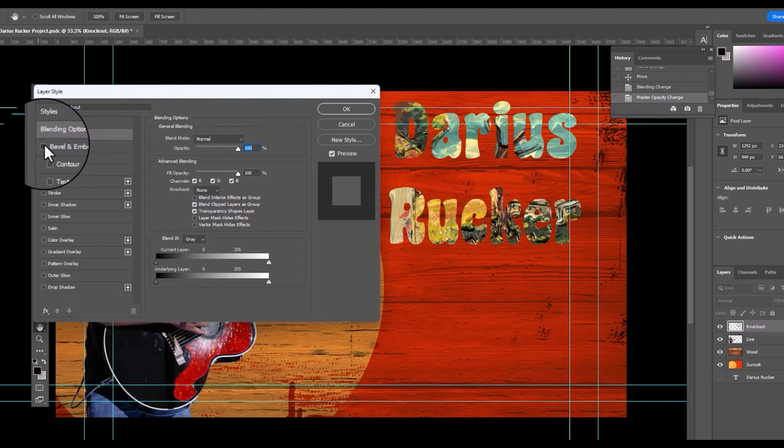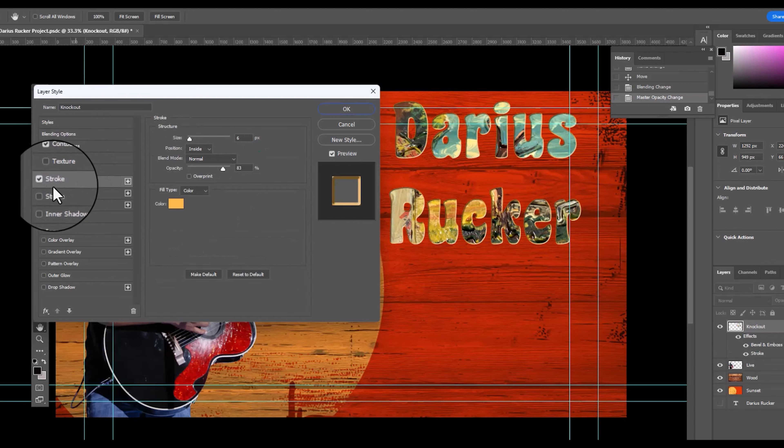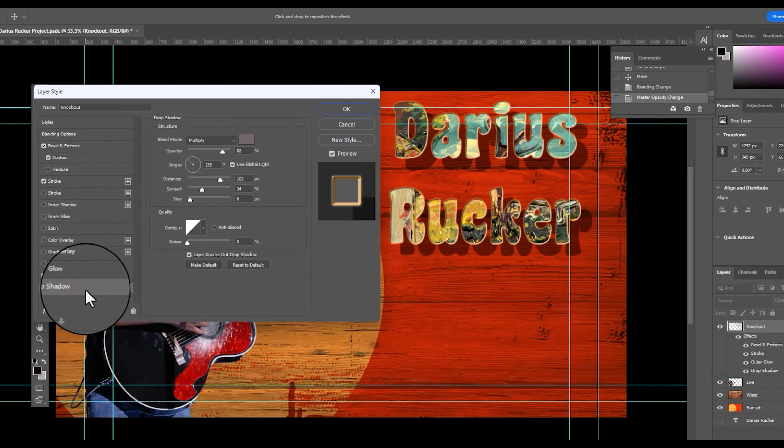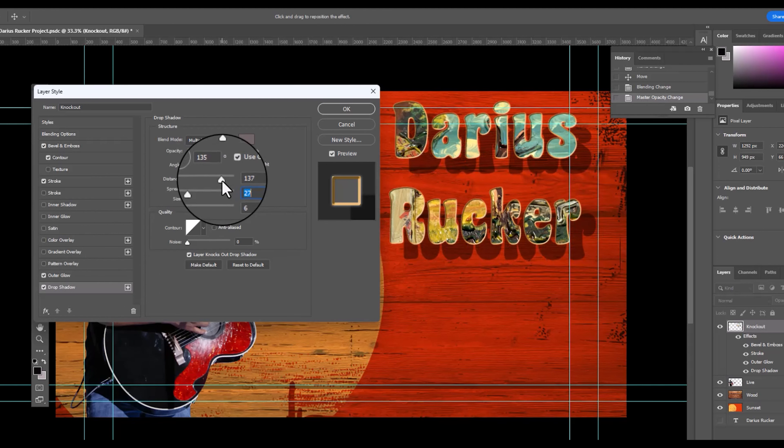I just noticed I missed a spot above the guitar — I will fix that later with the polygonal lasso tool. I'm going to bevel and emboss, add a contour, add a stroke, drop shadow, and some outer glow to the reverse knockout title.